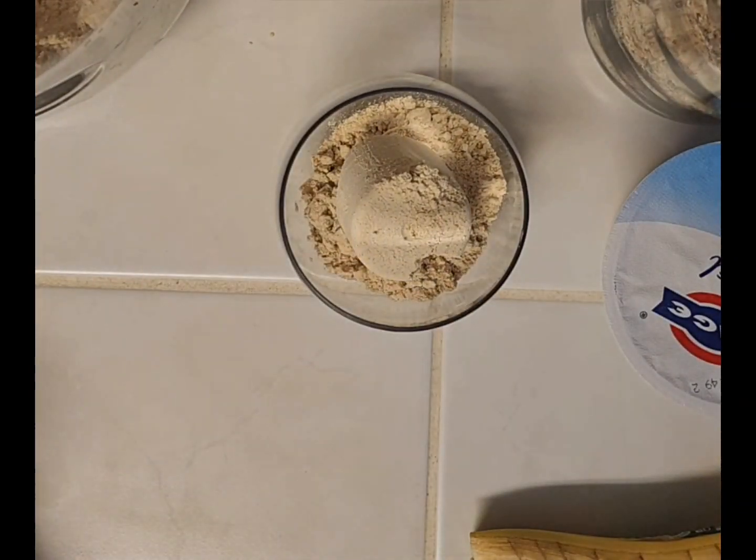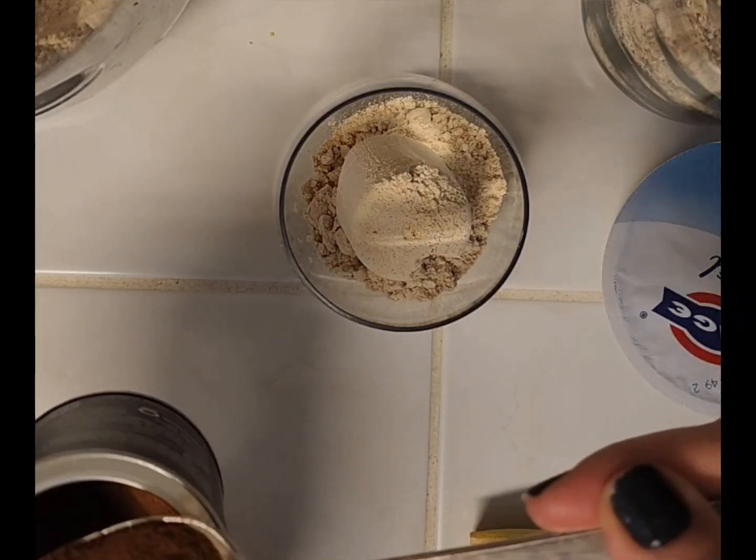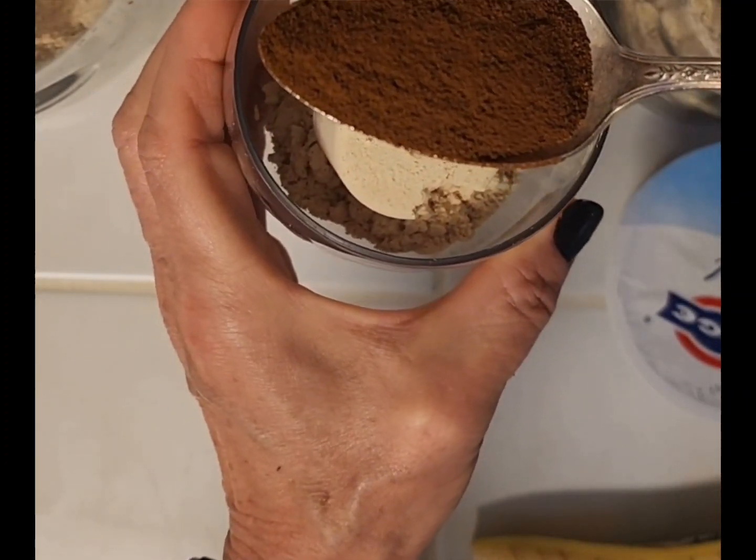I'm adding a spoon of my instant coffee — a level spoon of my instant coffee — into my cup.